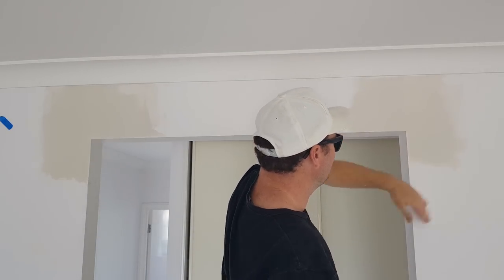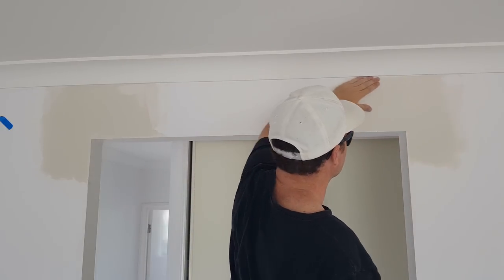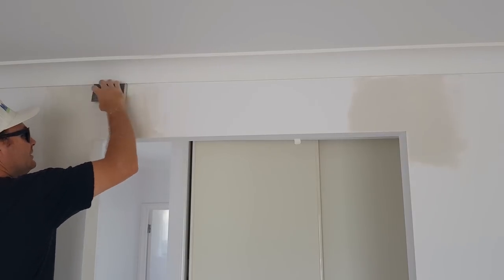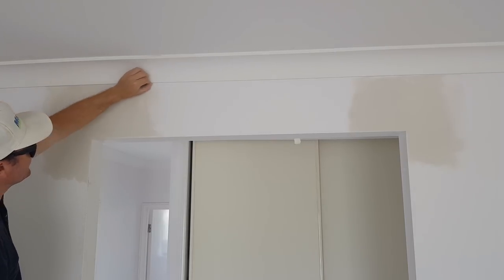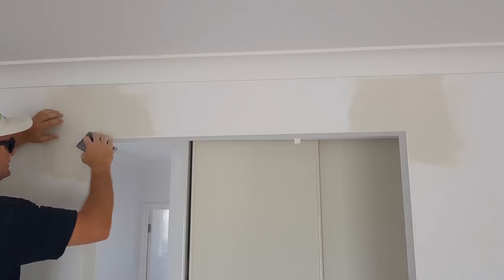Make sure you run your hand over it and that's good. Hit that edge. It's a good idea to carry a little blade with you so you can scratch back and get nice clean edges. We're just doing the edges and then you can scratch.